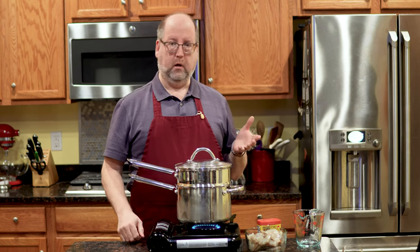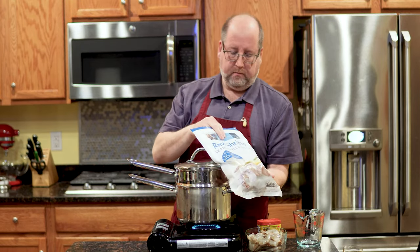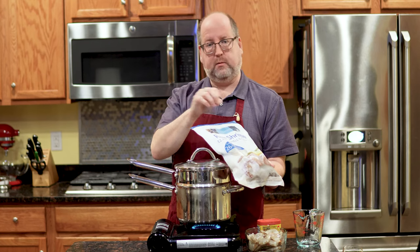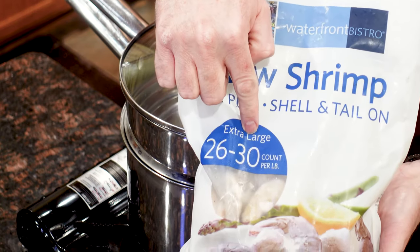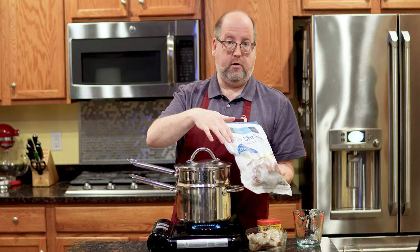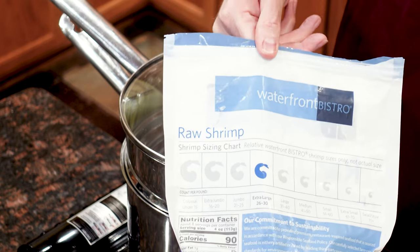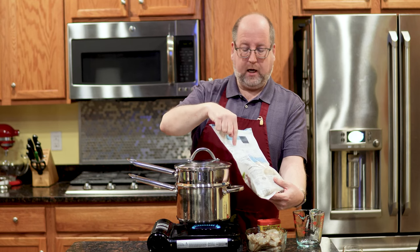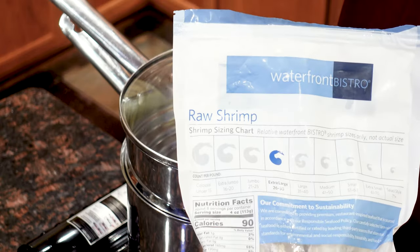Now, while this is heating up, let's talk about shrimp. I buy my shrimp frozen. This is the kind I get — it's already de-veined, it's cleaned, it has the peel on it but it's split so it's easy to take off. You can also get them without the shell. You'll notice it says 26 to 30 — that means how many shrimp per pound. This is 26 to 30, which is extra large. On the back there's a handy chart showing smaller and larger sizes. Normally I like the extra jumbo, 16 to 20 per pound, but they were out, so I got the extra large, which are just nice too.